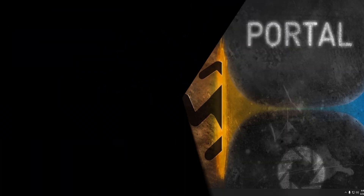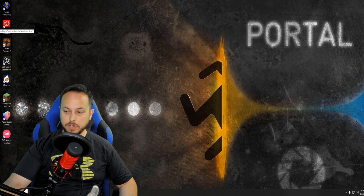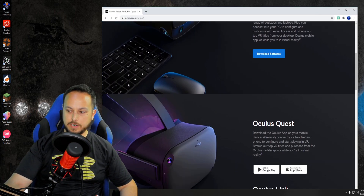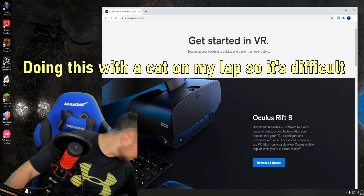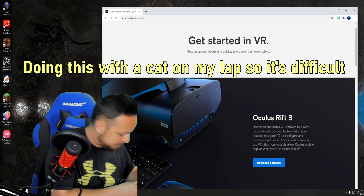As far as linking the Oculus Quest — we already have Oculus software installed on our system. If you don't have it, go to oculus.com/setup. You want to download the Rift S software for this, because when you plug your Oculus Quest into a PC with the Link cable, it's going to act just like a Rift. Take the other end of the USB and plug it into a USB 3 slot.